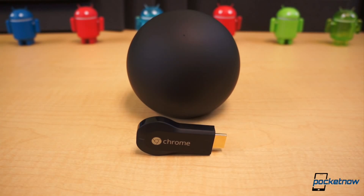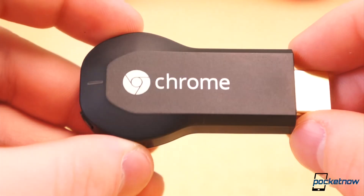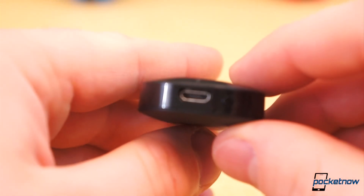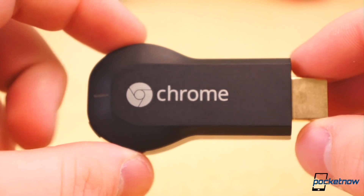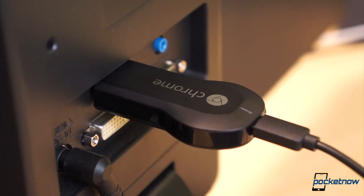How does it work? How does it compare to the Nexus Q? And how easy is it to set up? Instead of a big, heavy, overpriced orb with a built-in amp, Google went simple and cheap. Chromecast is the size of a USB thumb drive and plugs into the HDMI port on a display or television, and it streams online videos — YouTube, Netflix, and Google Play Movies, TV, and music. It requires an external power source via micro USB, and it costs only $35.